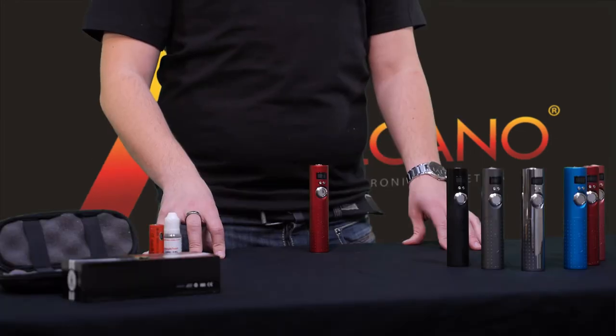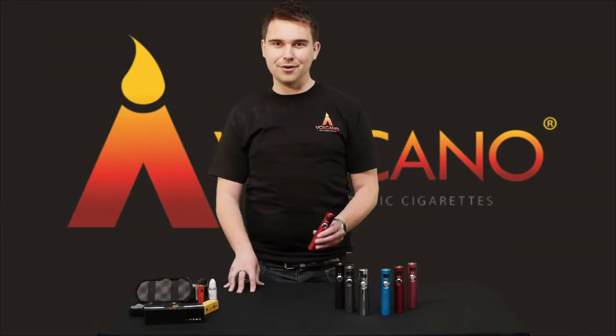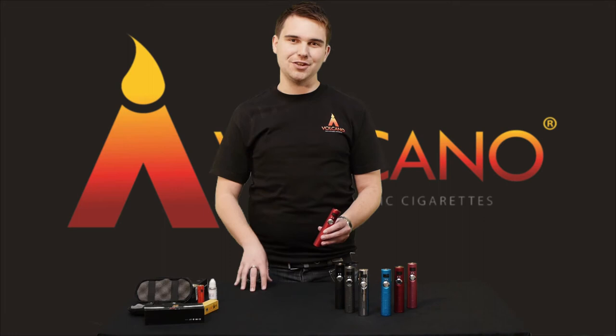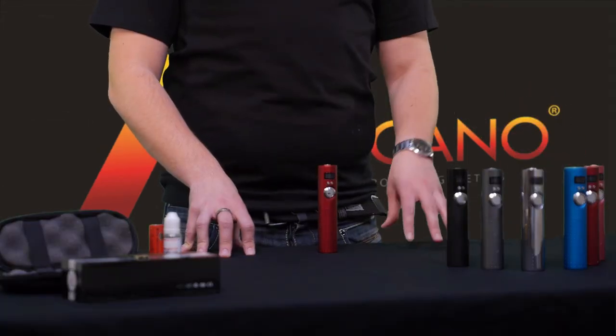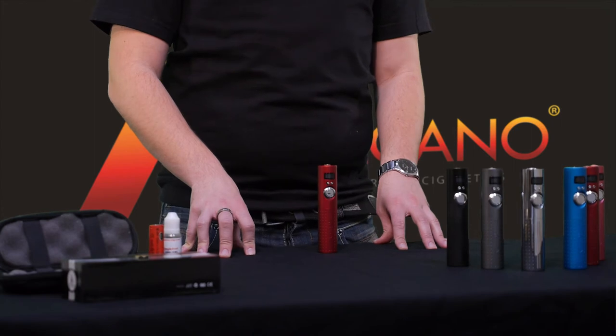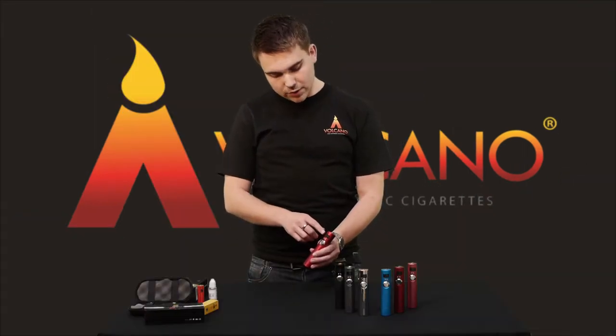For those of you who know the original, you'll see that the new Lava Tube looks greatly different but comes with some fantastic new features. As you can see, the Volcano comes in a huge range of stylish Volcano colours for you to choose from. The new design comes with an LED screen that will give you all the information you need to know about your new Lava Tube.